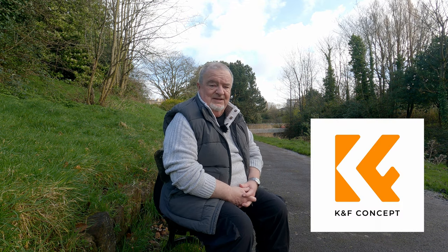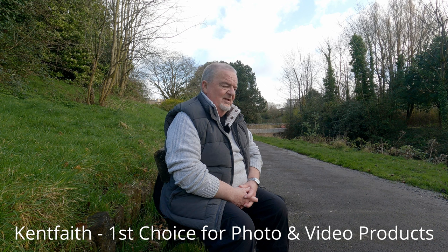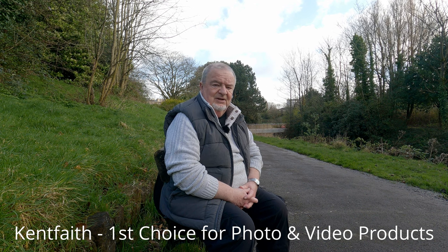Hello everybody, and welcome to a proper review video. I think it's the first time I've done a review on behalf of a company. So straight off the bat, this is a sponsored video. The lovely Wendy at KNF Concept, or Kent Faith, to give them their official company name, kindly contacted me and offered me to review one of their products.